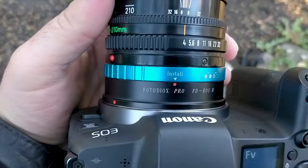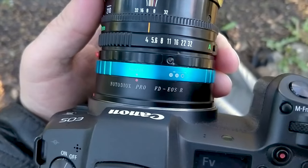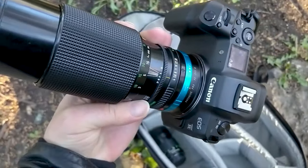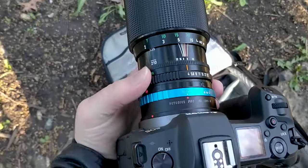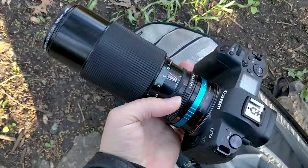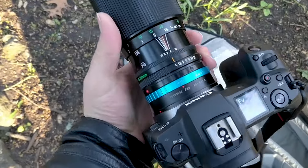Today we're using the Photo Deox Pro FD to RF mount adapter. It works pretty well — I have no complaints. I've been using it for several months now and highly recommend it. If you want to do some FD glass shooting on your RF system, the link will be down in the description below if you want to pick one up.